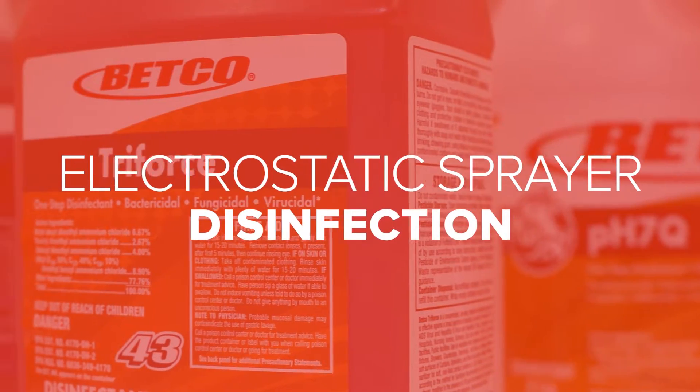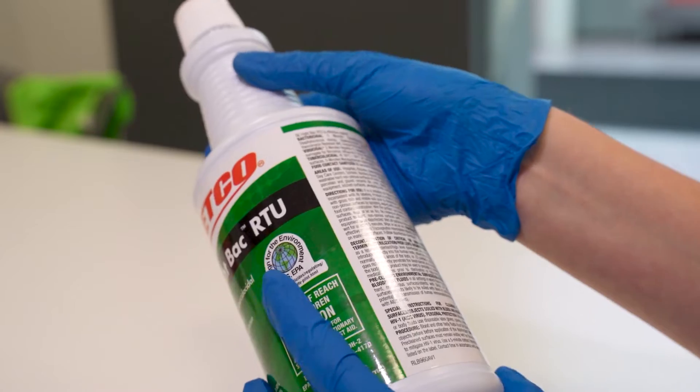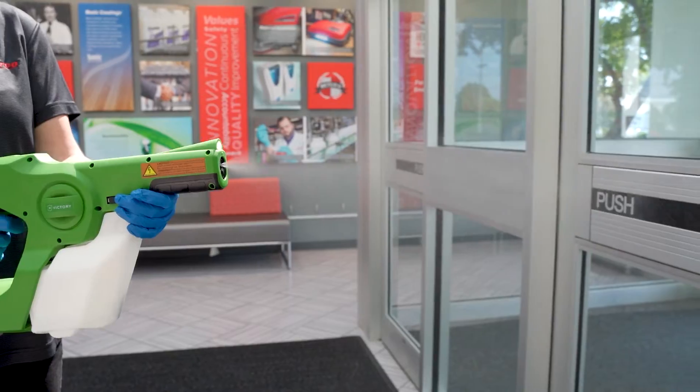Betco has a range of products approved by the EPA for use in electrostatic sprayers. The steps shown in this video will provide a tutorial on how to prepare disinfectants for use with any electrostatic sprayer.